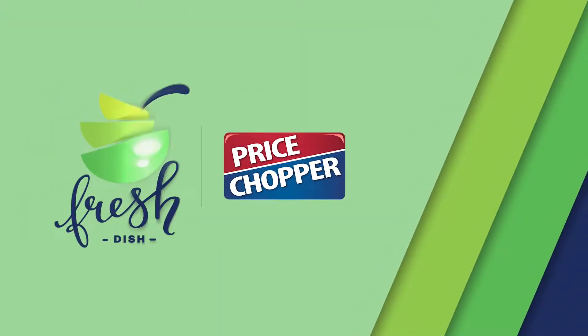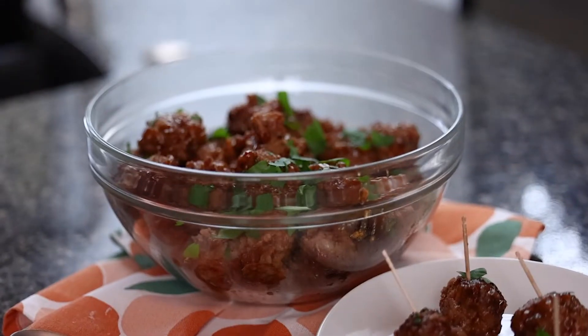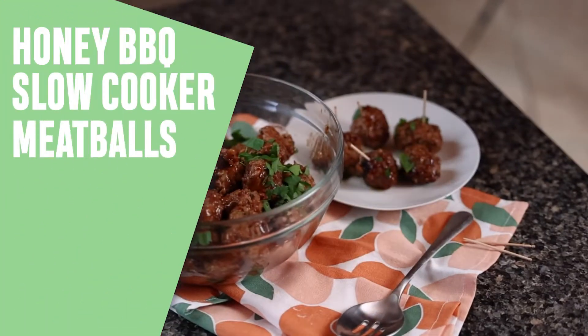It's Saturday. It's 3 p.m. and you suddenly realize your get-together with your friends is only two hours away. You need something easy to serve. It's time for honey barbecue slow cooker meatballs.